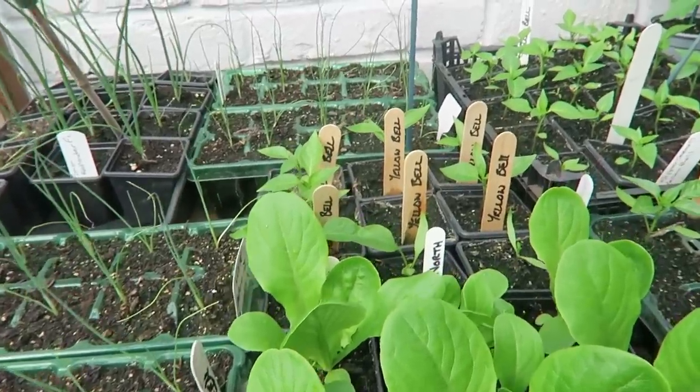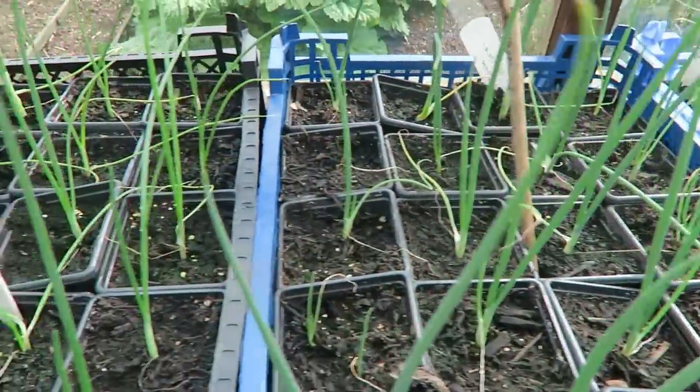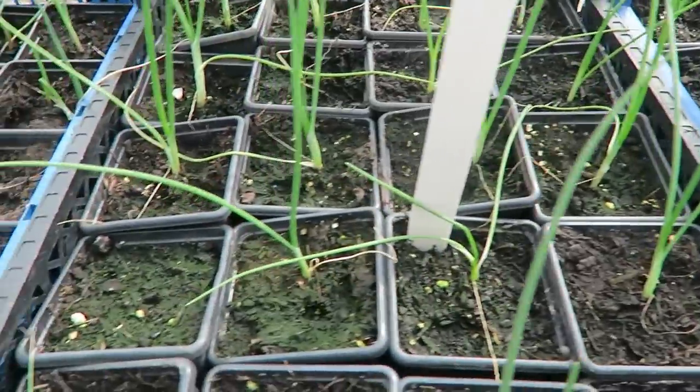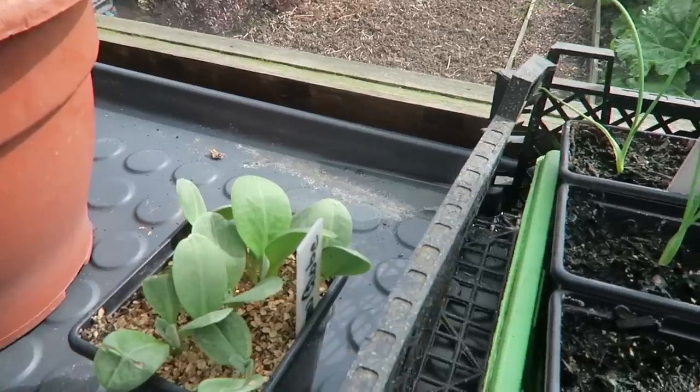The leeks are doing very well — those are the green trays of leeks. The ones at the back are the Red Lander onions — they're doing all right and they'll be going into the cold frame this afternoon. More of the onions that will all be going into the cold frame out there this afternoon — no frost tonight, perfectly all right. As soon as they get out there where it's a bit colder they'll really start growing, and there's plenty of compost around those roots to get them nice and big, and then we'll get the land prepared and get them in.